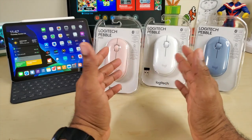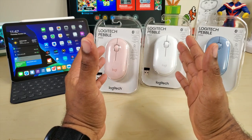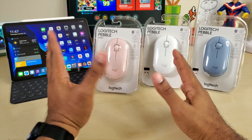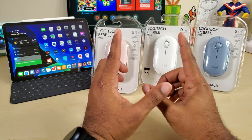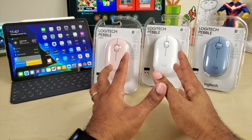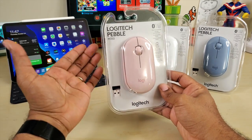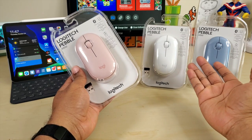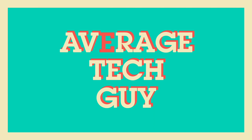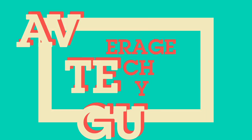What's going on guys, Average Tech Guy here, and today we are back with another review. We all like our iPad and iPadOS, and nothing is better than a good mouse. Logitech has just released a new line of devices — the Logitech Pebble M350 — which comes in three separate colors. Let's check them out.